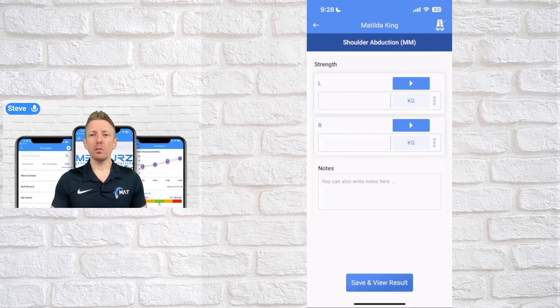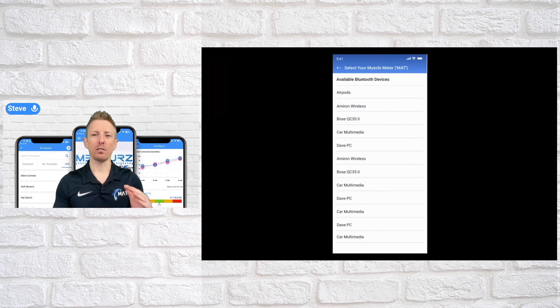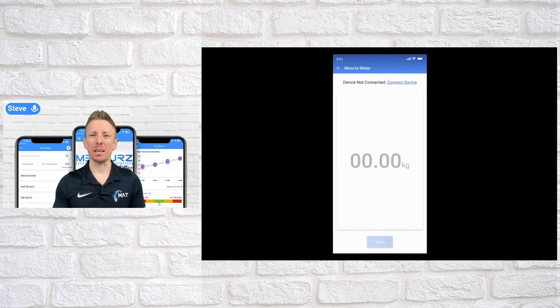The first time you run a test with your muscle meter, it'll ask you to connect your device when you hit the play button. It'll show a screen saying 'connect your muscle meter' — push that button and it'll take you to a list of all available Bluetooth devices, where you select the device named 'MAT' in the list. If your device isn't connected for any reason, the numbers will be grayed out with a 'connect device' button — just tap that to reconnect.